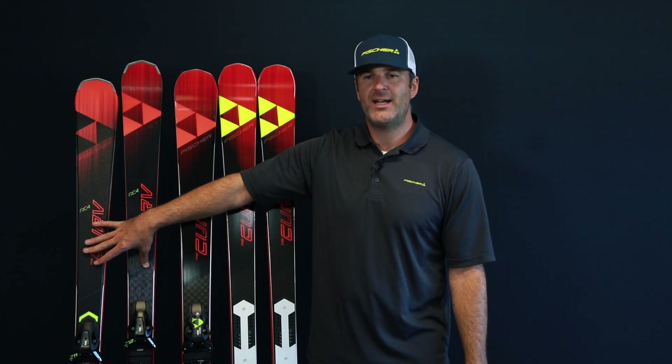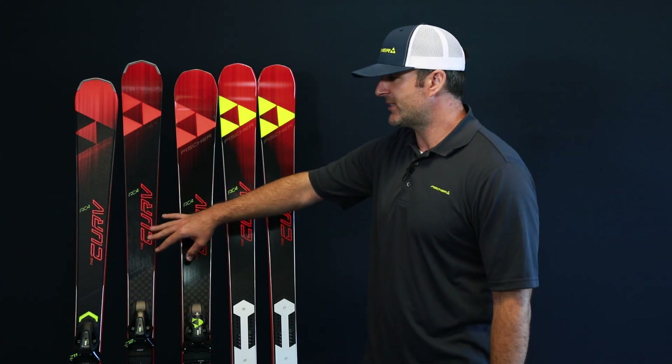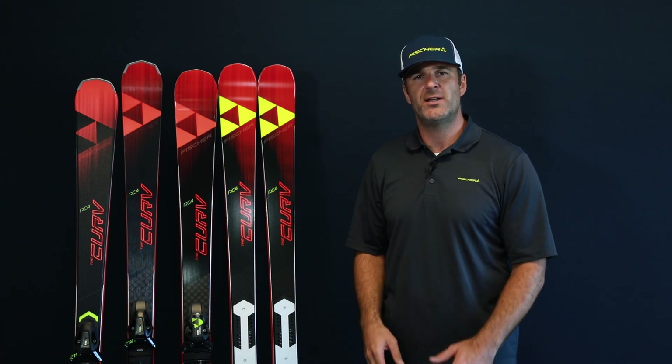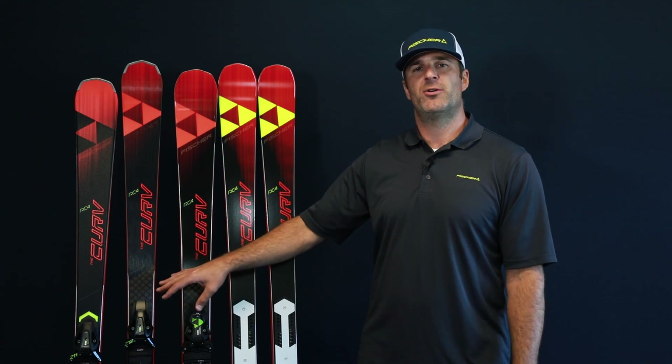Starting with the TI and the DTX, these are going to be a little bit narrower in the waist, so they're going to have a little bit shorter turning radius, a little bit more of a slalom feel. They're also going to be a little bit more forgiving because these two models have the 0.5mm sheets of titanol in them.